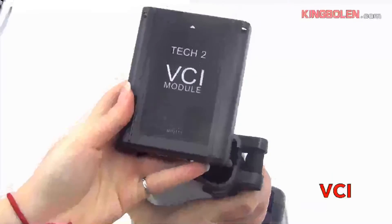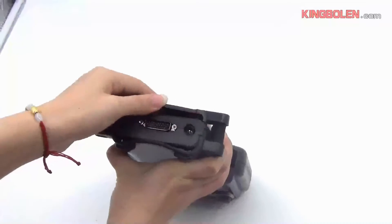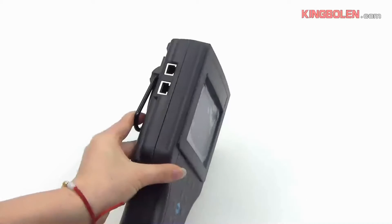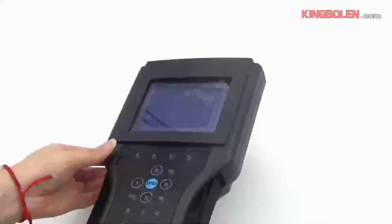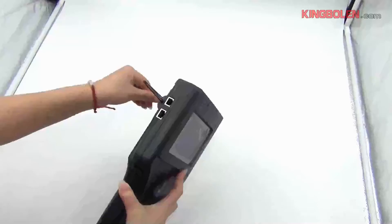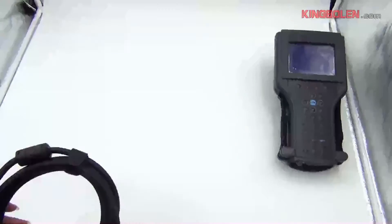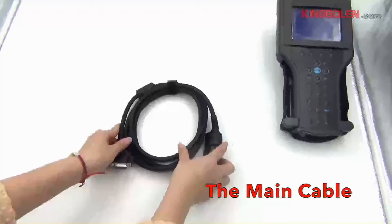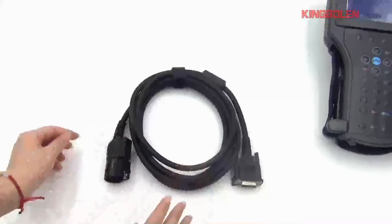The button is removable. This part is called Tech Tooth with a modular design. The back hook is removable — you can put it like this. This is the Tech Tooth main cable.